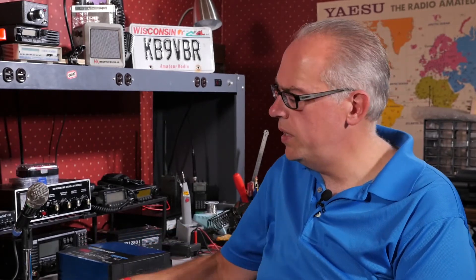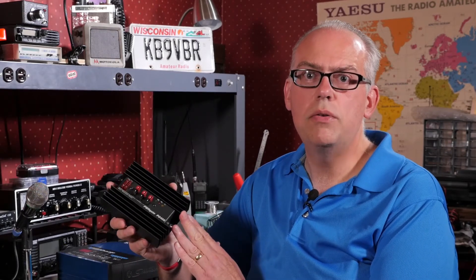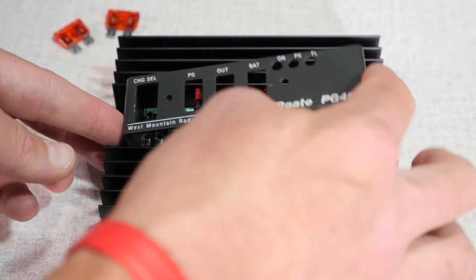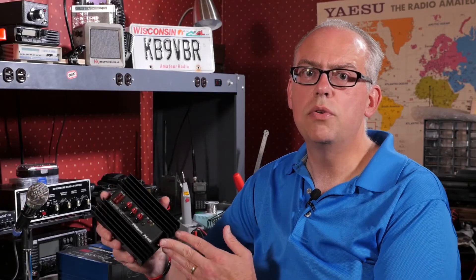That's why when I saw the West Mountain Radio PG40S for sale at the ham fest, I said this is something I've always been looking for, and the price was right. I picked it up and I think it's going to solve these problems. What it does is it's a battery charger, an uninterruptible power supply, and a battery maintainer. It works on a wide variety of batteries — sealed lead acid and AGM. The only thing the manufacturer doesn't recommend is using it with flooded wet cell marine batteries. But if you're using a gel cell or sealed battery, this is going to be a perfect device to keep it charged.